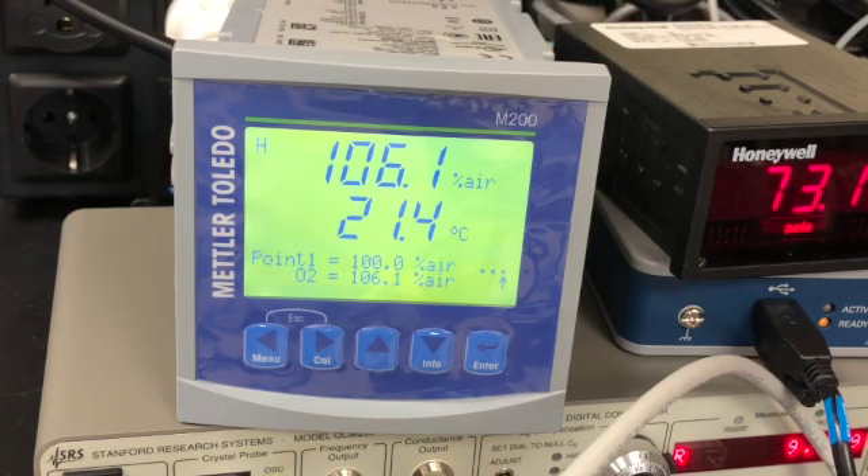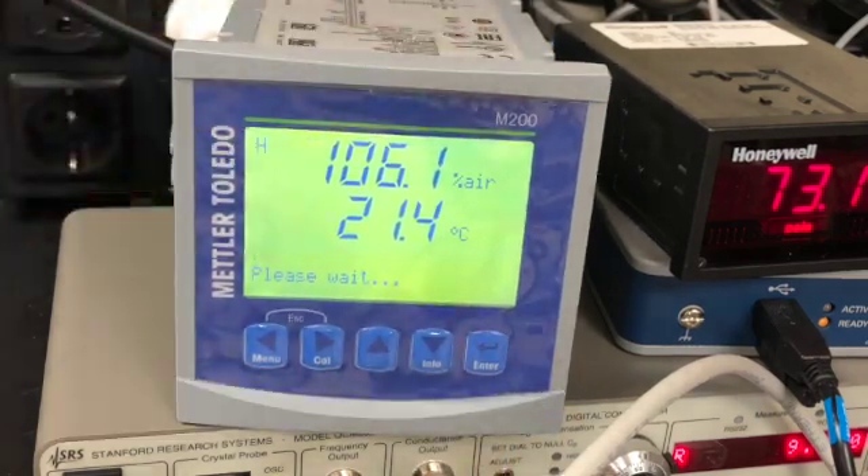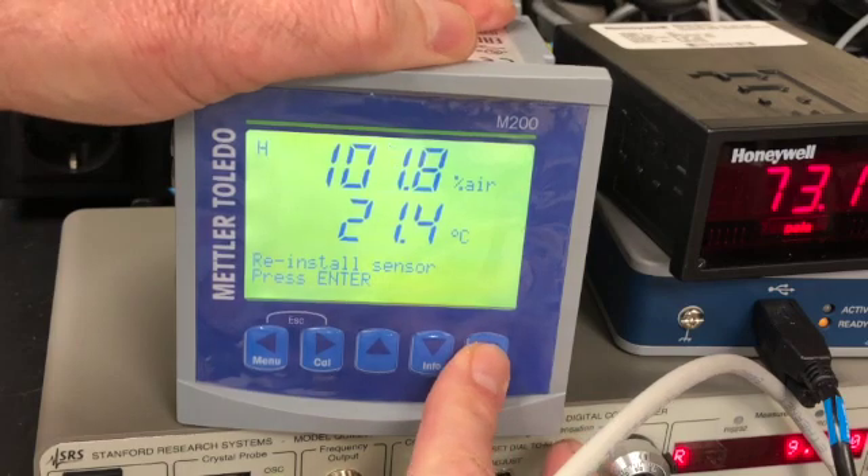After a while the stabilization time is done and now we press enter again. We wait again while the oxygen sensor reading stabilizes near 100 percent, and once again we press enter.